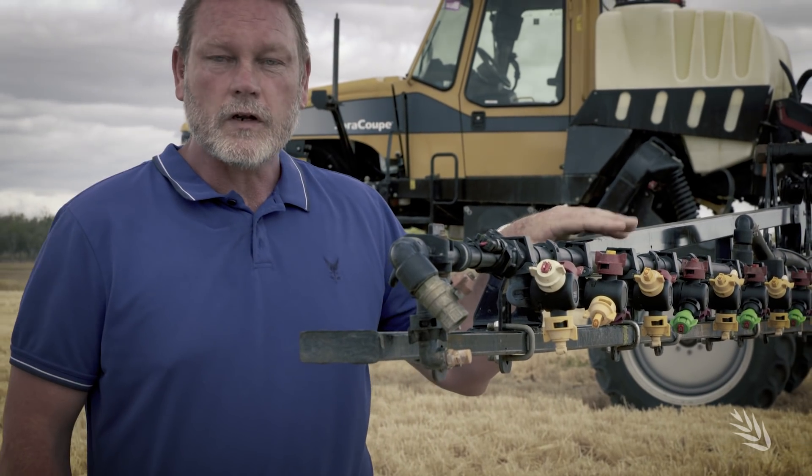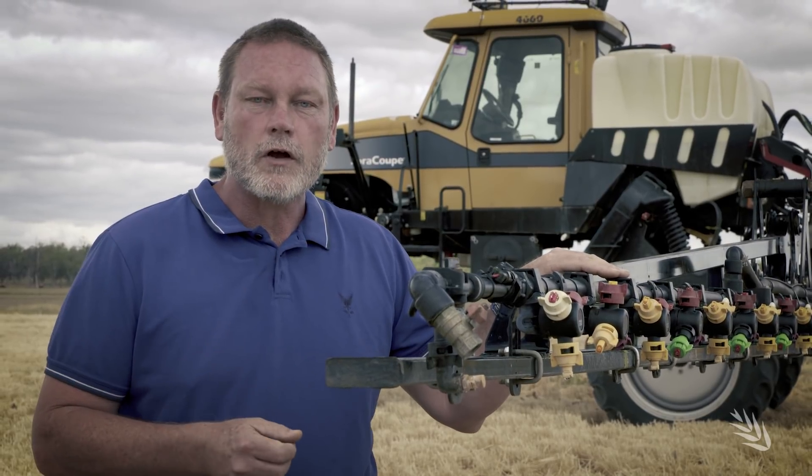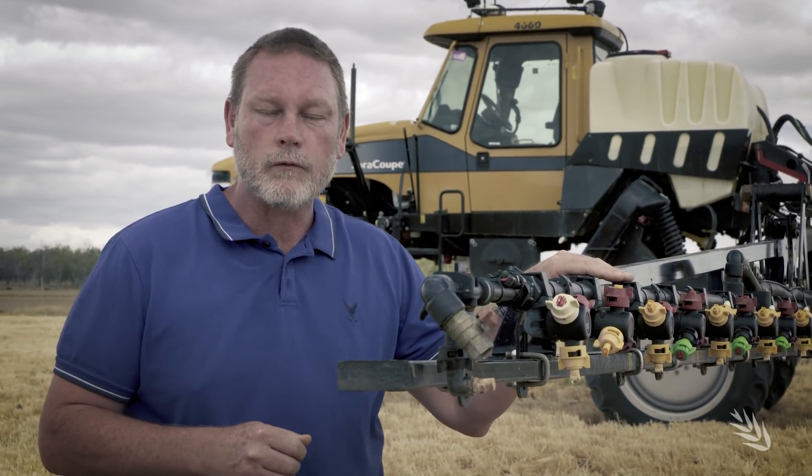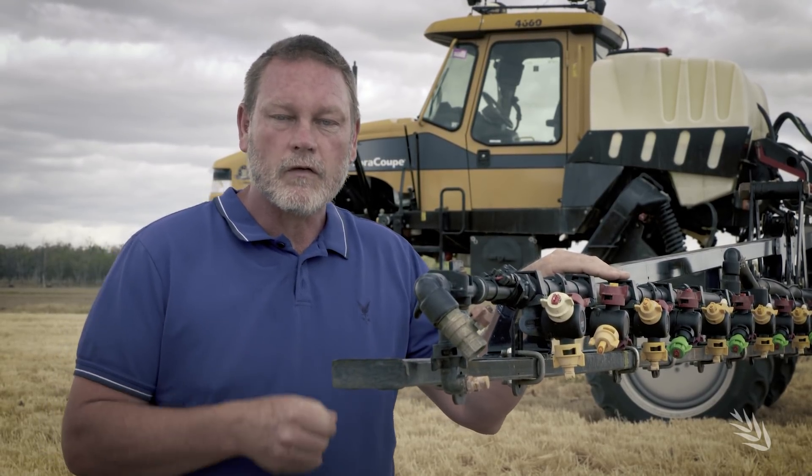Once we've got that right, we need to think about what's going on back at the tank. The application volume we've chosen may actually be higher than what we've used in the past, so there are a number of things we should consider before mixing up and going spraying.